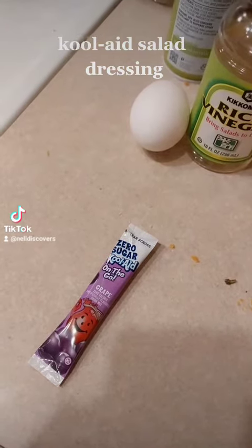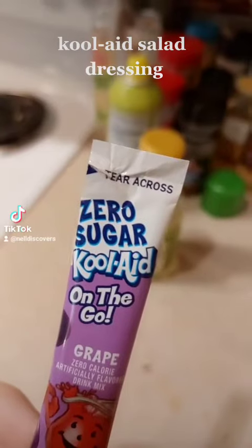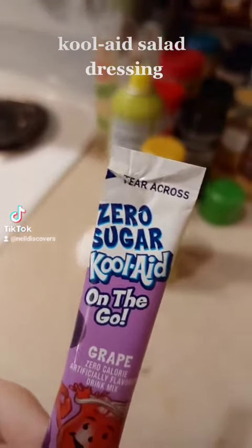Let's make a kool-aid salad dressing. Zero sugar for health.